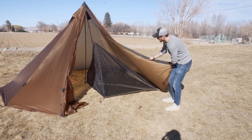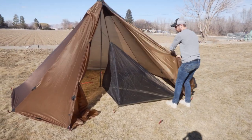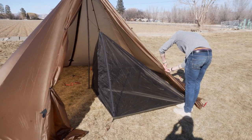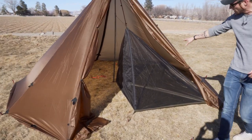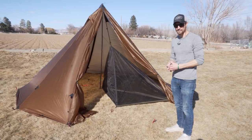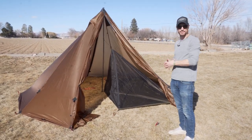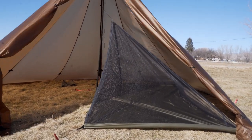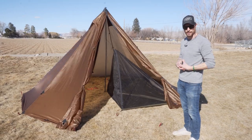So we got this thing all set up inside here — just going to tie these back so you can kind of see. Like I said, this exact setup is how you would set up the Cimarron half nest in anything from the six-person teepee all the way up to the 16-person teepee. It's going to be a similar variation to what I just did right there.